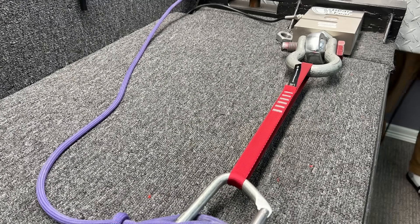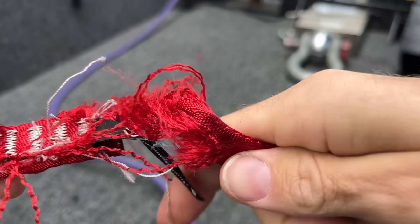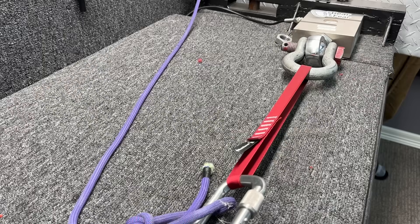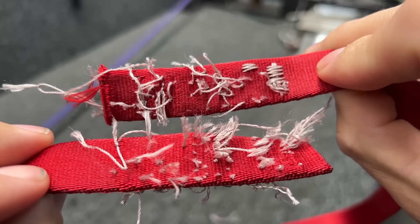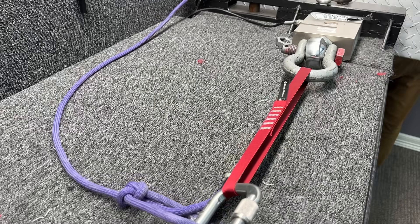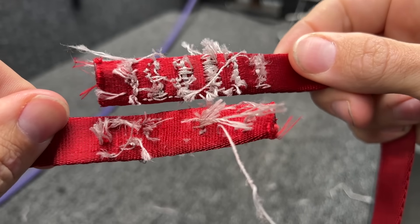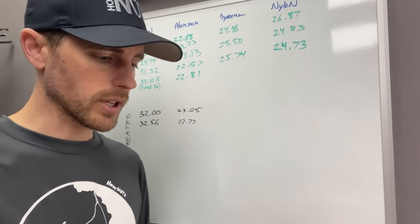Let's see if we get anything weird from the nylon. Whoa — it broke on both sides. This one just blew the stitching apart and actually did not break the webbing. This one also broke the stitching, not the webbing. The sling is rated for 22 and we got 26, 24, and 24. That's pretty good.